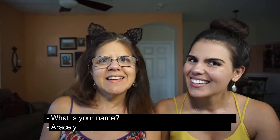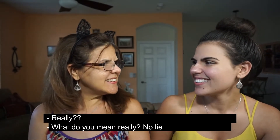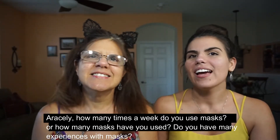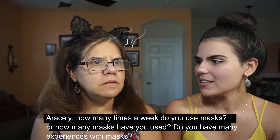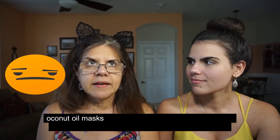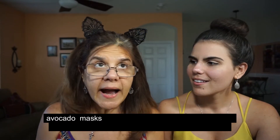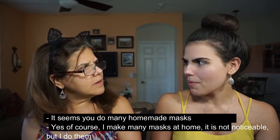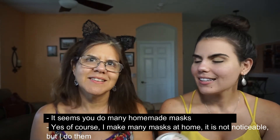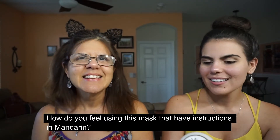¿Cómo te llamas? Araceli. ¿De verdad? Sí. Ok, Araceli, ¿cuántas veces a la semana usas mascarillas, o cuántas mascarillas has usado? ¿Tienes mucha experiencia con mascarillas? Bueno, he usado mascarillas de plátano, de aceite de coco, de aguacate. Por lo que dices, parece que haces muchas mascarillas en casa. Bueno, no muchas mascarillas en casa, pero bueno.